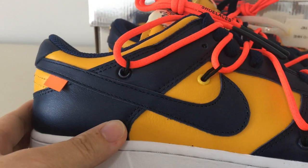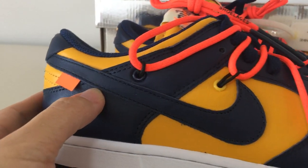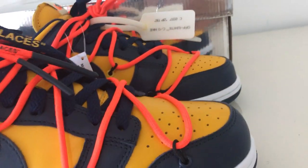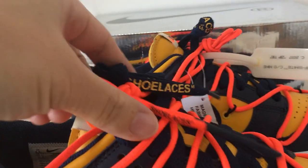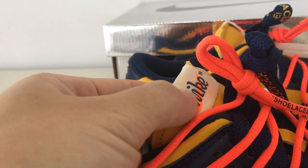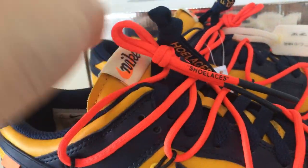And the Nike shoe is the blue color, with the single station. And also got the orange tag. Now let me show you the shoe tongue. Got the Nike here, and the orange Nike shoes.